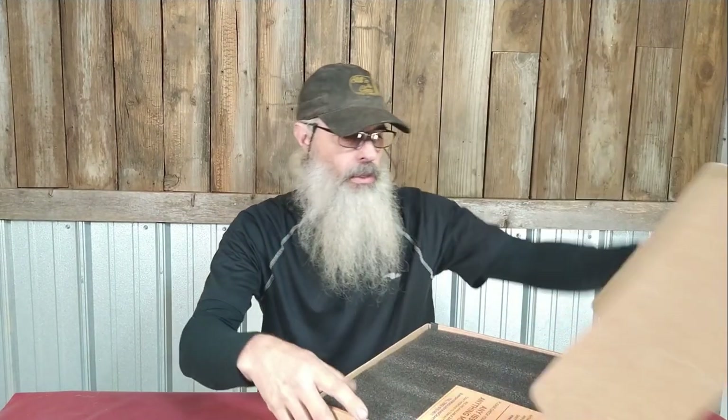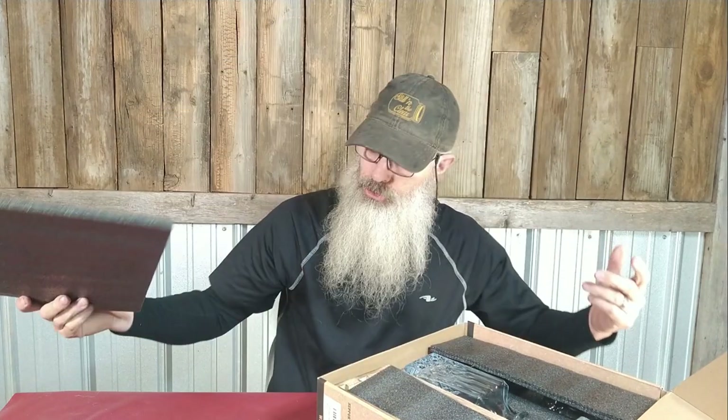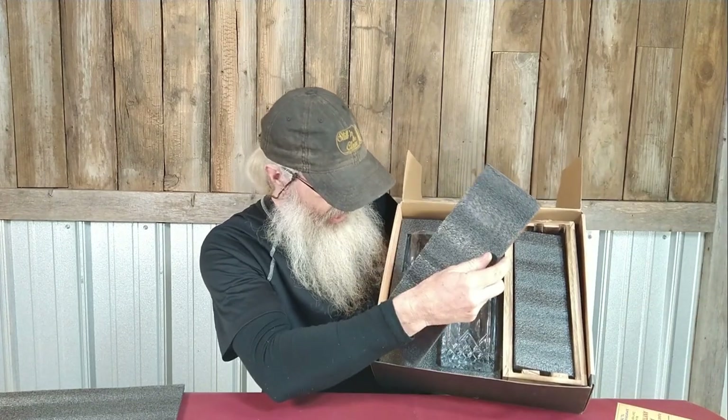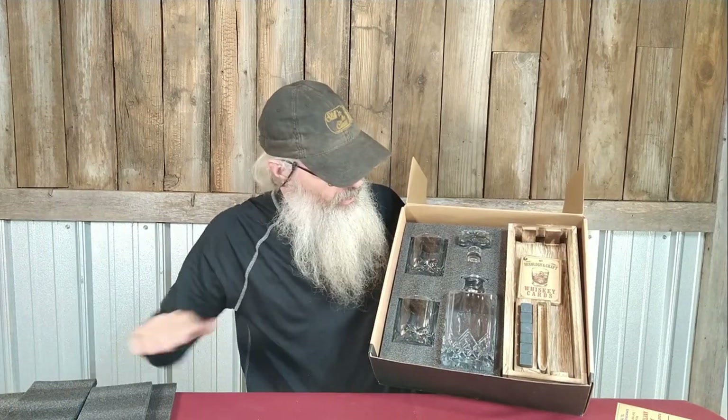Anyway, just cool little stuff on the box they send. And then there's this little card that says "Read me first — keep your friends close and your whiskey closer." So it's like a whiskey box. It also mentions activating a three-year extended warranty for a chance to win a free gift. There's nice padding to make sure it's shipped well, and it is nicely packed so things aren't going to break.